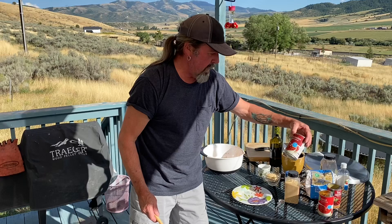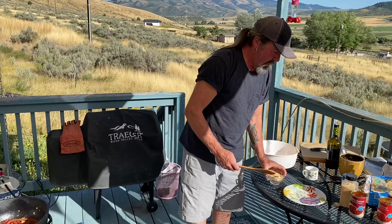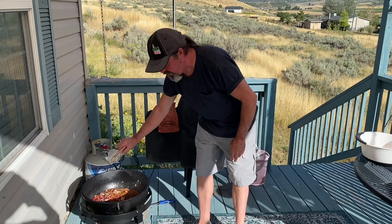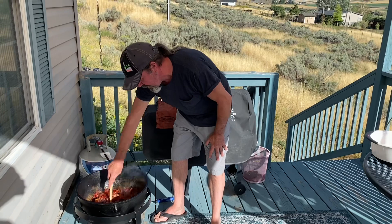And two cans of fire roasted diced tomatoes. Then we have four tablespoons of apple cider vinegar, four tablespoons of chili powder, four tablespoons of garlic powder, two teaspoons of salt. I'll have the recipe in the description. And four tablespoons of sugar too. We'll just stir this up.